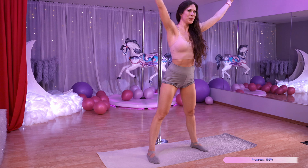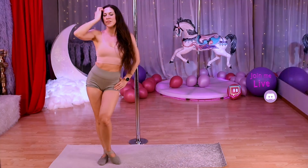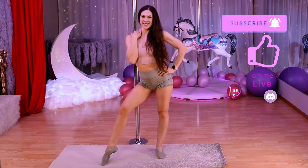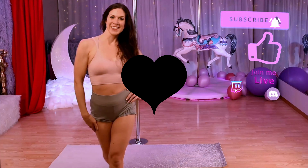Great job. These moves will help us have those sexy toned legs in no time. I have lots of follow-along workouts on this channel, so be sure to check those out. Thanks so much guys — hit that subscribe button and I will see you all again soon.